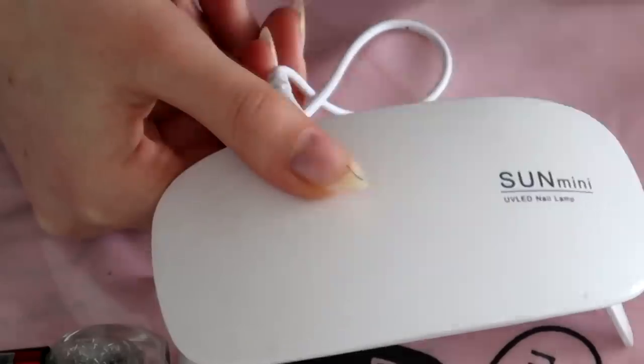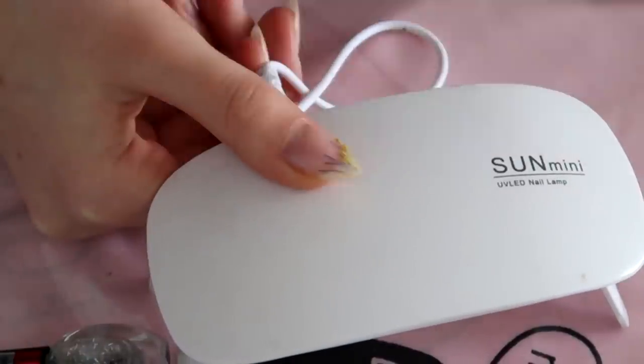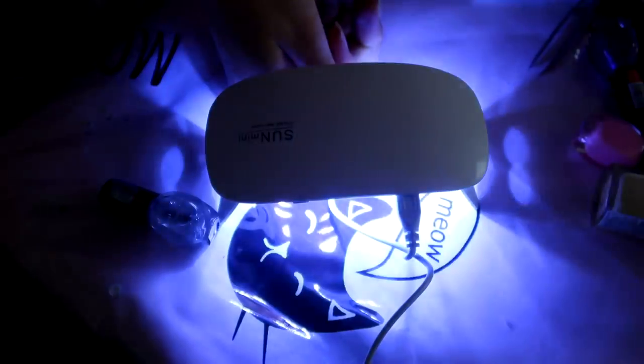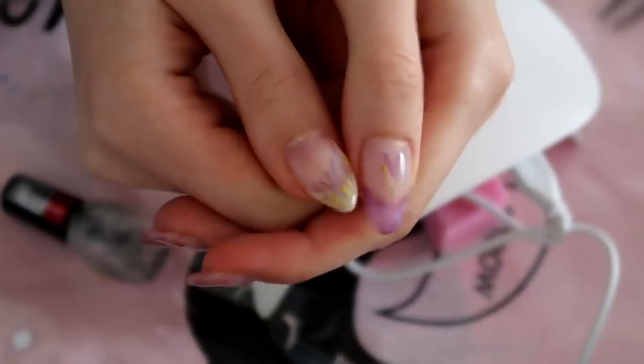So next, on my next hand, I decided to add a lot of flowery beads. Cured it, added builder gel, cured it as well, and added top coat.